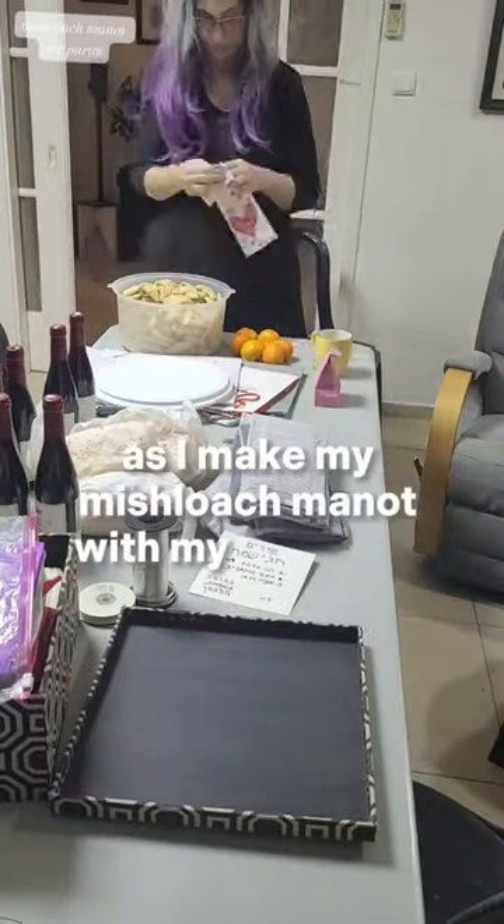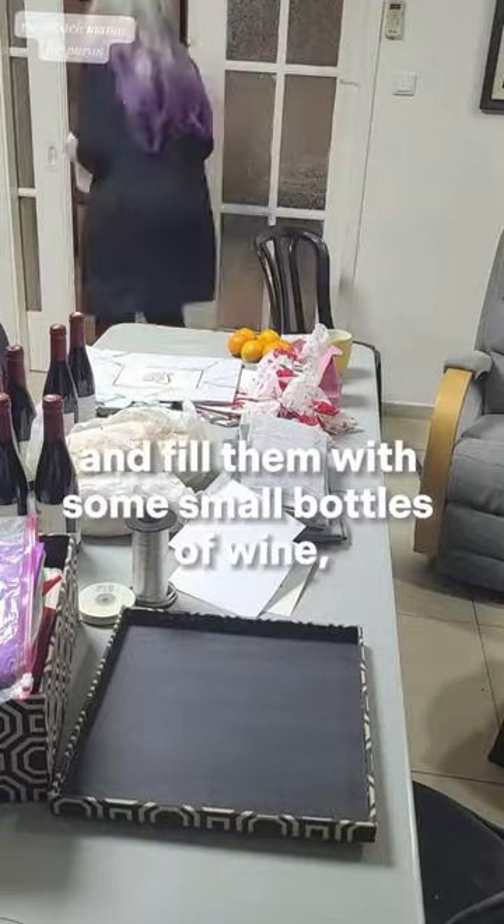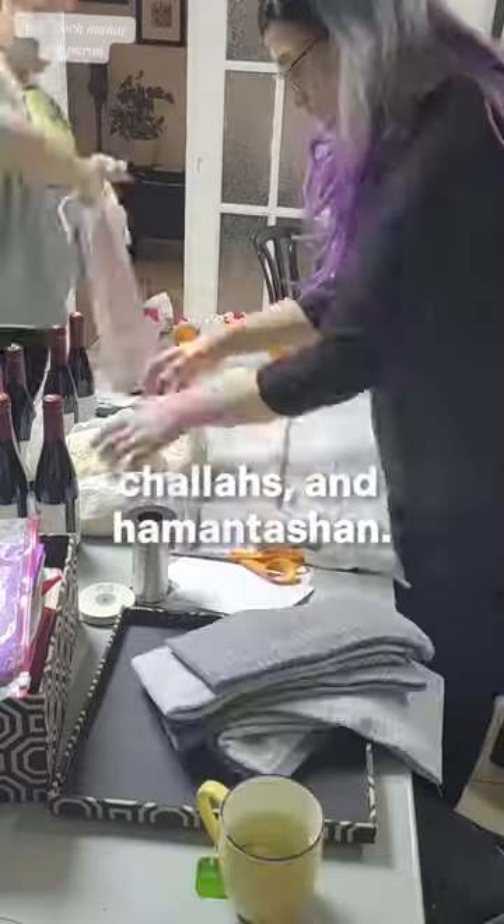Come with me as I make my Mishloach Manot with my daughter. We reused bags we already had and filled them with some small bottles of wine, clementines, chalot, and hamantaschen.